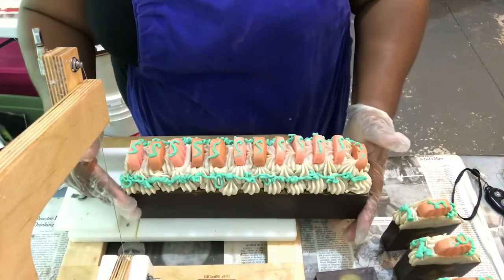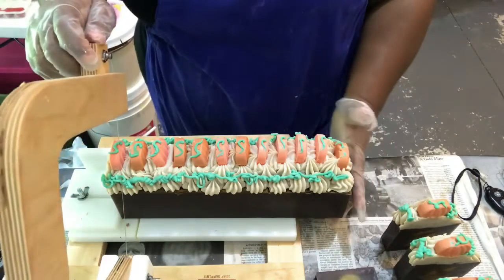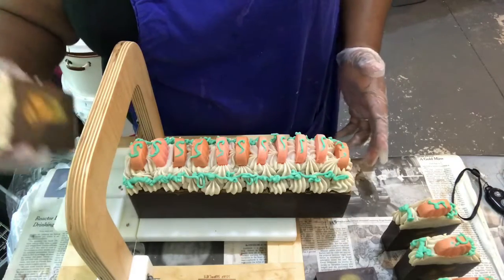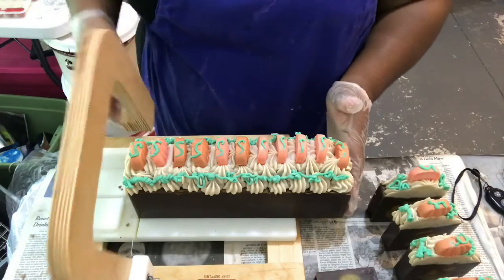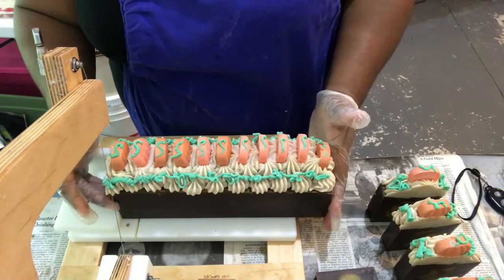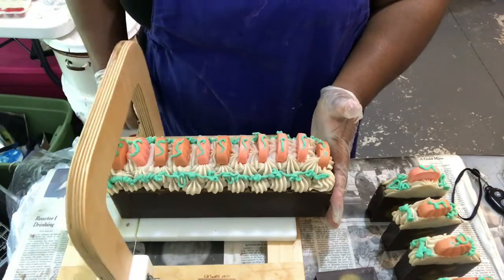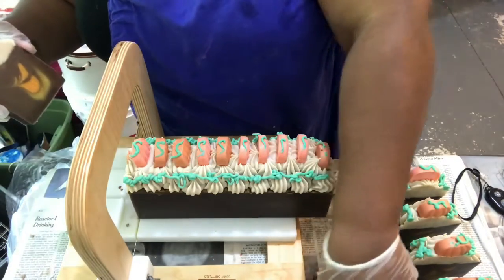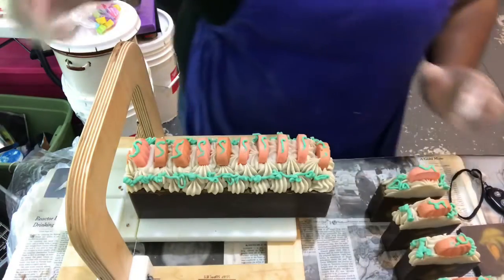We're going to do a pumpkin latte that's made with coconut milk for our vegan and vegetarian milk soap lovers. We'll probably have three different pumpkin spice soaps this year, like we do every year. We'll also have cranberry and pomegranate, like a spiced pomegranate and things like that.